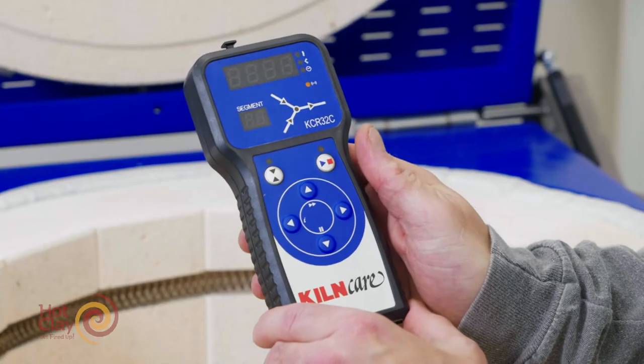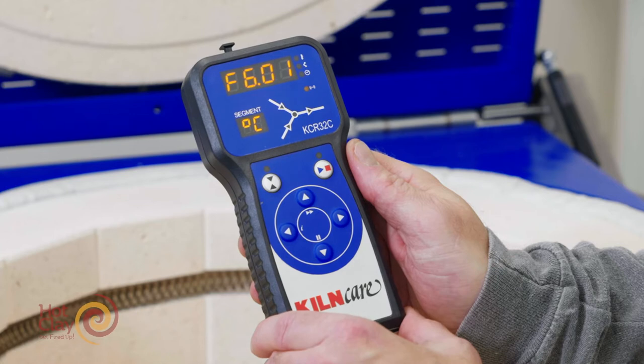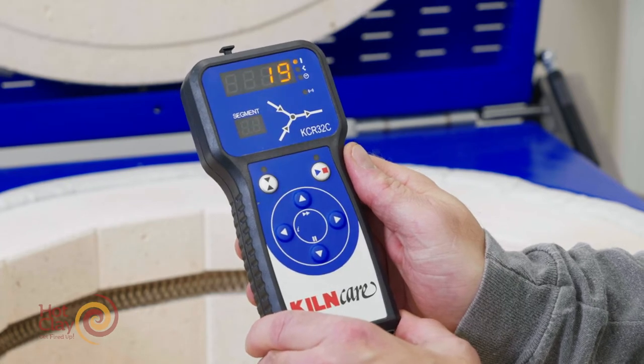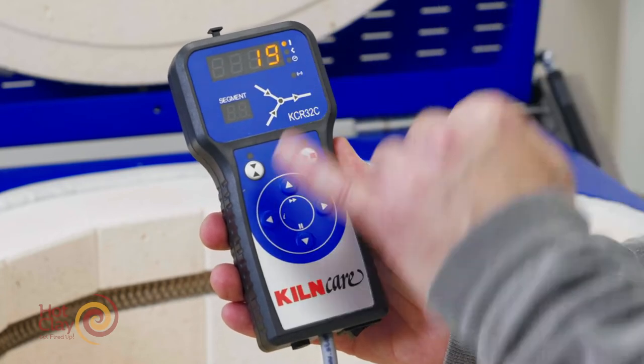I'm going to switch the controller on and it's going to go through a number of settings, and when it's happy it will show you the ambient temperature inside the kiln. You know it's the temperature because the temperature dot is highlighted as well.